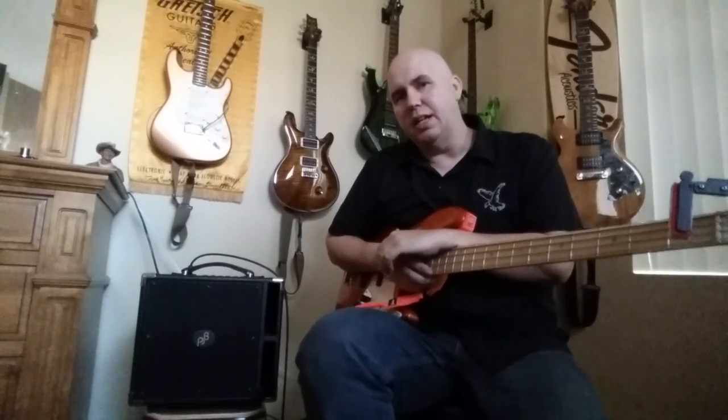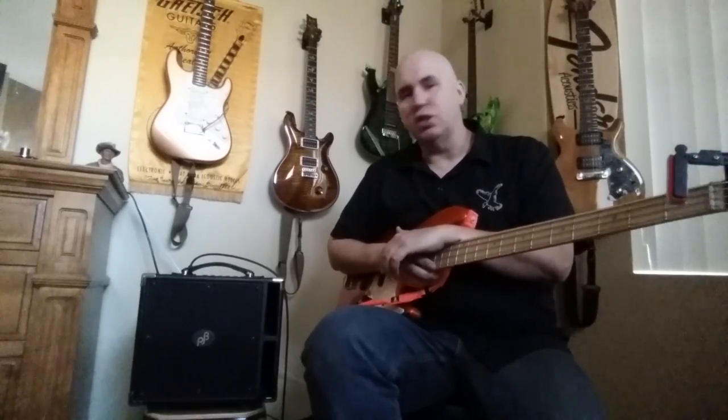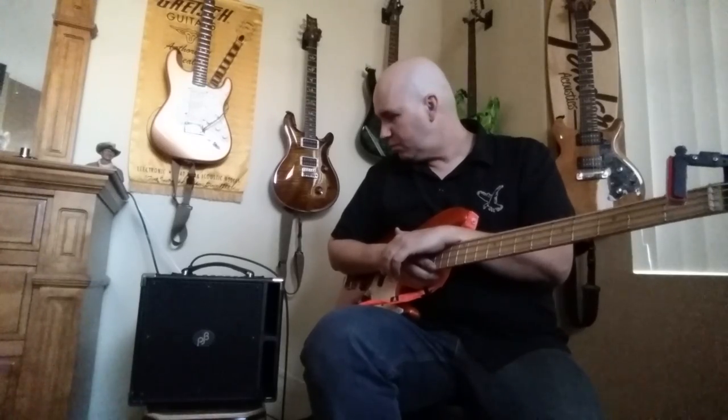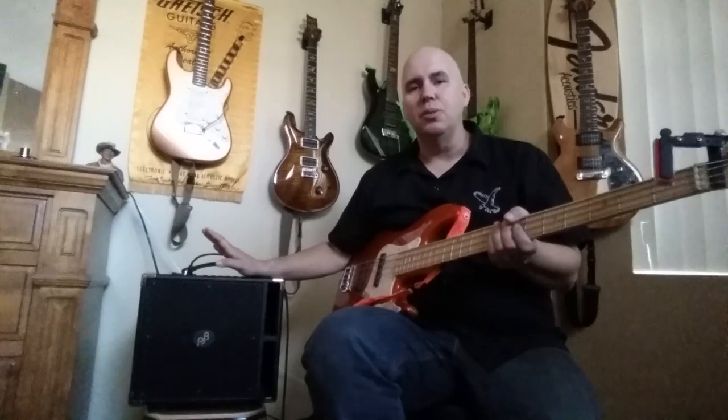I was lucky enough — I live in Arizona and there's The Bass Place up in Peoria, so I went there and was actually able to try it before I bought it. It was amazing, so I bought it for $1,200 and it's worth every penny. If you're familiar with Phil Jones and you're watching this, you probably already own something similar, so let's do some comparisons.